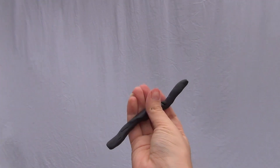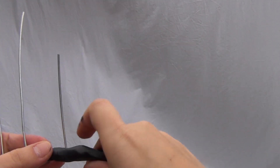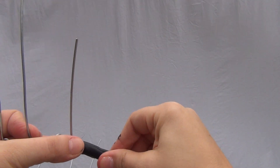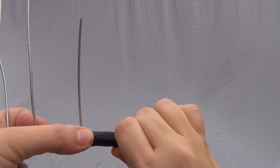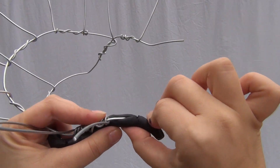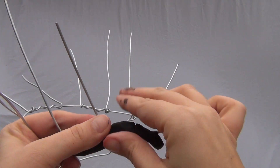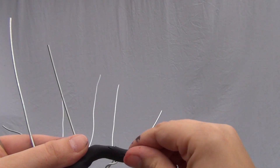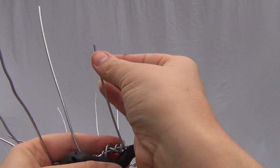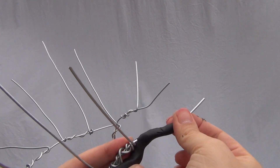Next, grab the clay and make a sort of rope shape, then press it onto the base of the crown. With this clay it's a little bit difficult but you're basically just pushing it through on the other side. You're going to do that for the whole crown all the way through. With the spikes, make them thinner and at the top just make it pointy.